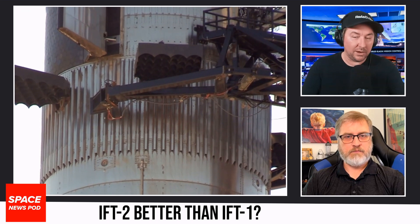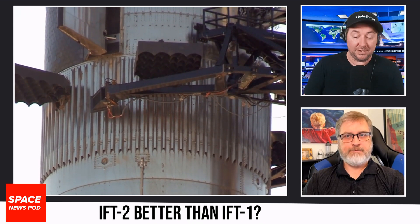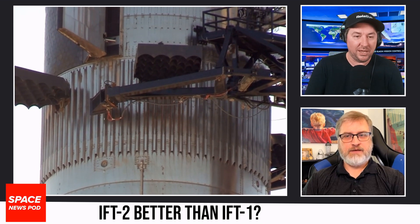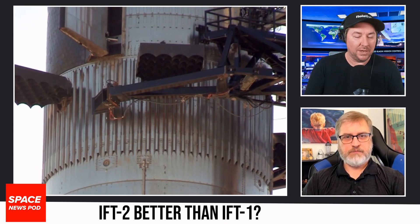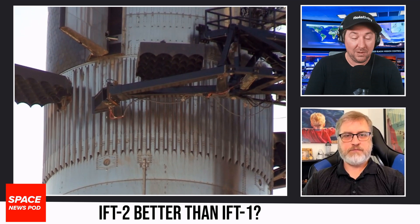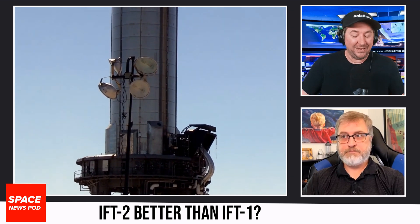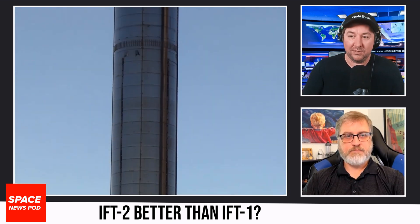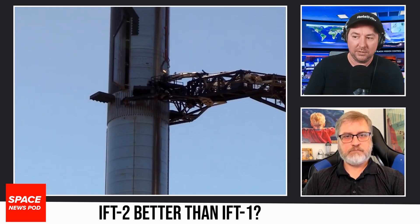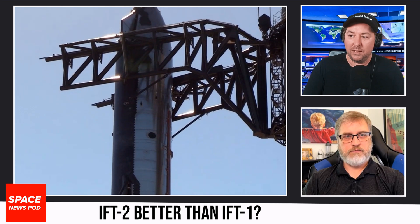I've seen the hot fire staging mechanism so I know it's there, but will they wait for the next flight to figure out the raptors and launch cadence first? Not sure. You never know — they might just go for it, since IFT1 didn't separate and the TRS didn't quite work. Maybe they'll get a better TRS and then incorporate the hot fire staging. Nobody really knows for sure, but it's still a very cool process.